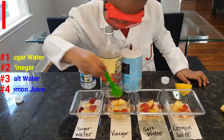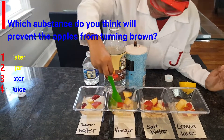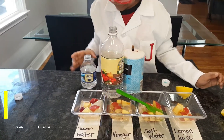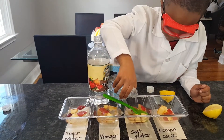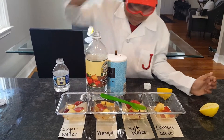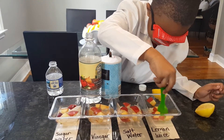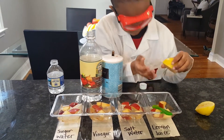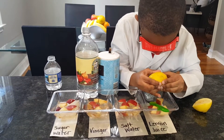Mix it, mix it, mix it. Put a little more lemon. Mix it.